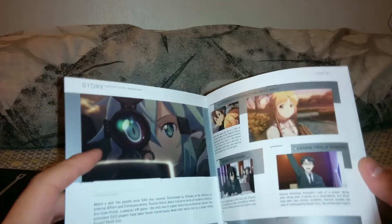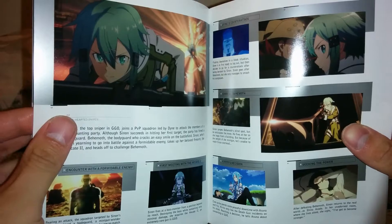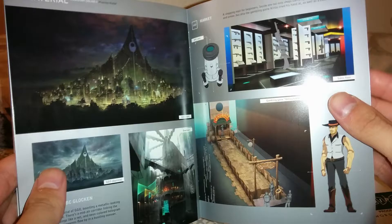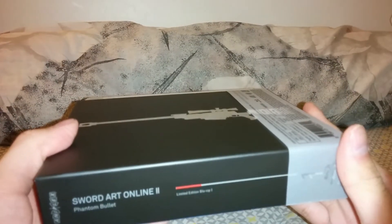And lastly, the little art booklet. It's pretty much just little screen caps from the episodes, and it looks like there's some episode synopsis for each episode as well. Character profile and art. And yeah, that's the spine for the Amaray cases — spine for the side, back, and front.